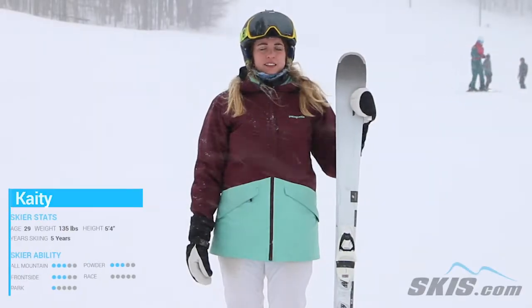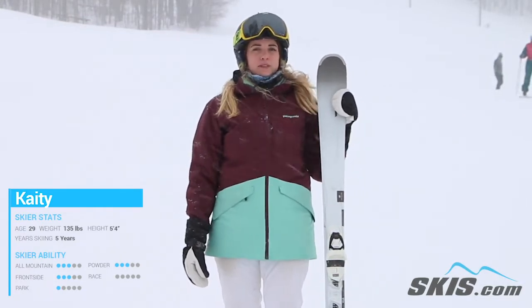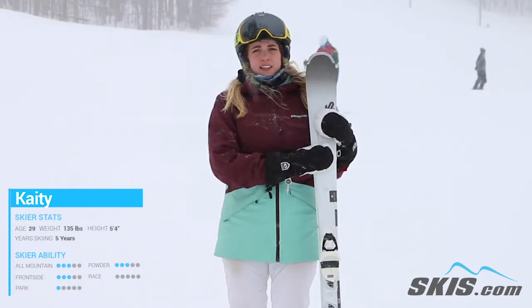Hi, my name is Katie. I just got done riding the K2 Anthem 75. This is a perfect front side kind of firm pack corduroy snow type of run ski.